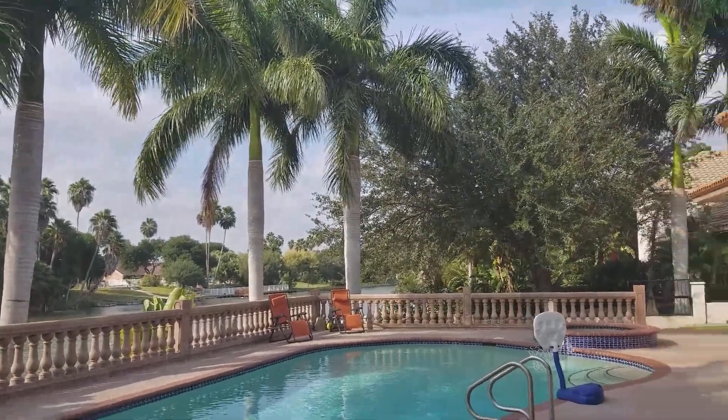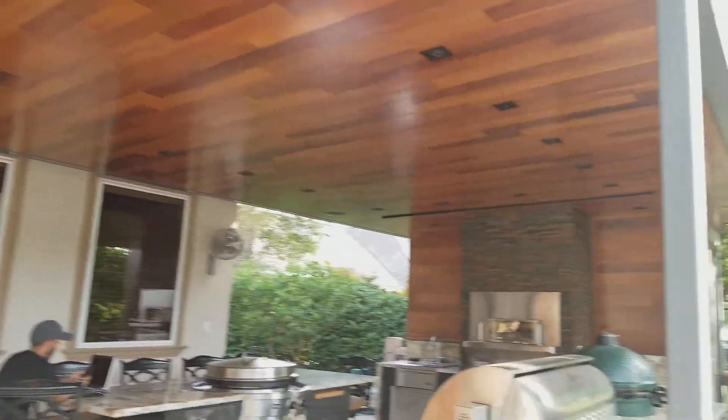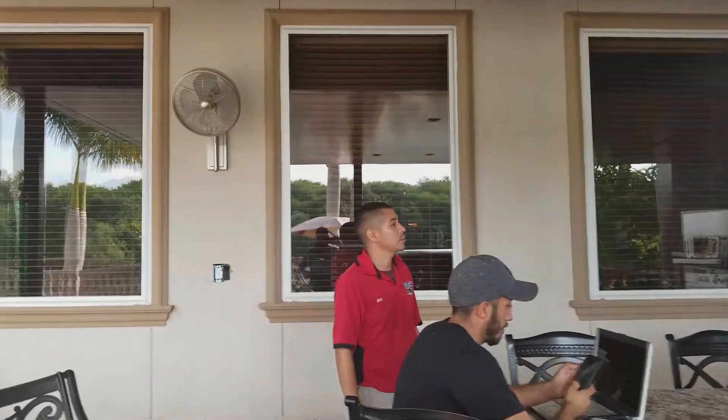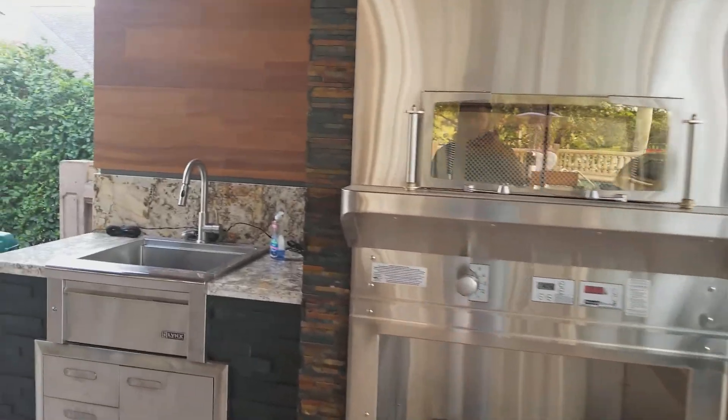Here's an update to the project I did a while back. I'd done a video recently about the projector coming down and the screen and all that nice stuff. We just added some light controls and some custom keypads here.